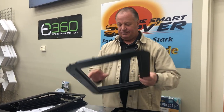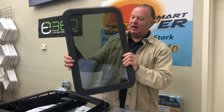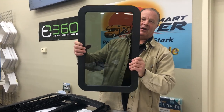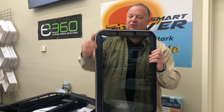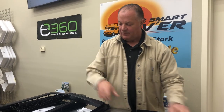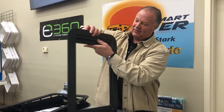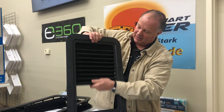Now we're going to look at the AP Products shade, which is done a little differently. When you get it, the glass is already in the frame held in by sealant — it's tinted glass just like the other one, giving extra privacy and keeping the sun out. It also has sealant around it, same principle as the Lippert component. The shade system is the same type — it simply goes up and down like the other one.